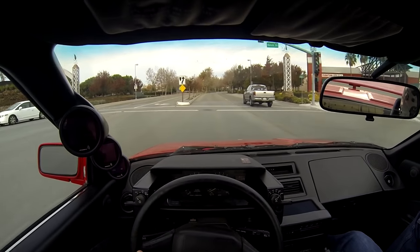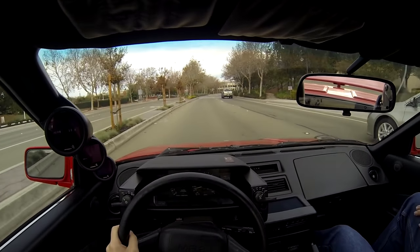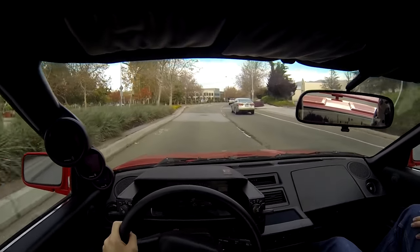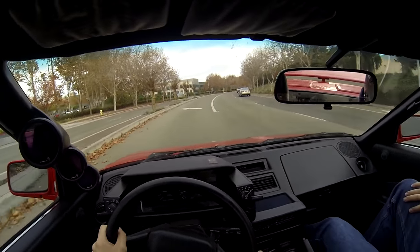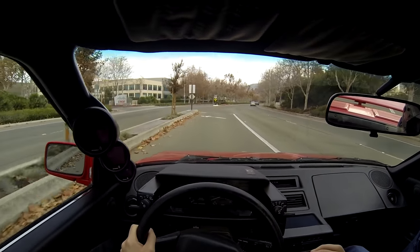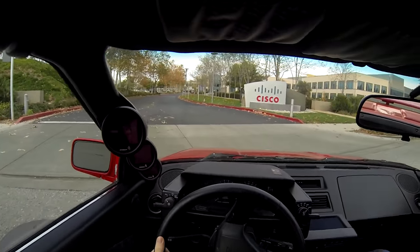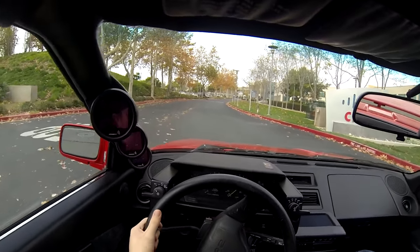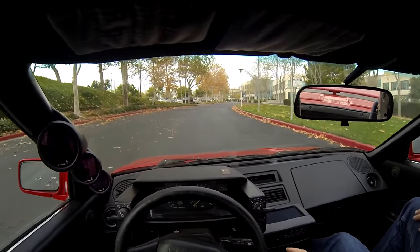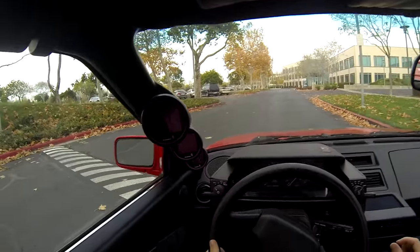In conclusion, amazing car — very special in the sense that how many twin-charged MR2s making 300 rear-wheel horsepower are you going to see every day? For my personal taste, I think the power is just a little too peaky. I prefer a car that has more of a linear throttle response. That being said, I'm sure I would get used to it very quickly if I were to take this car to the track. Just for street use and canyon use, I think it's a little pushing it.